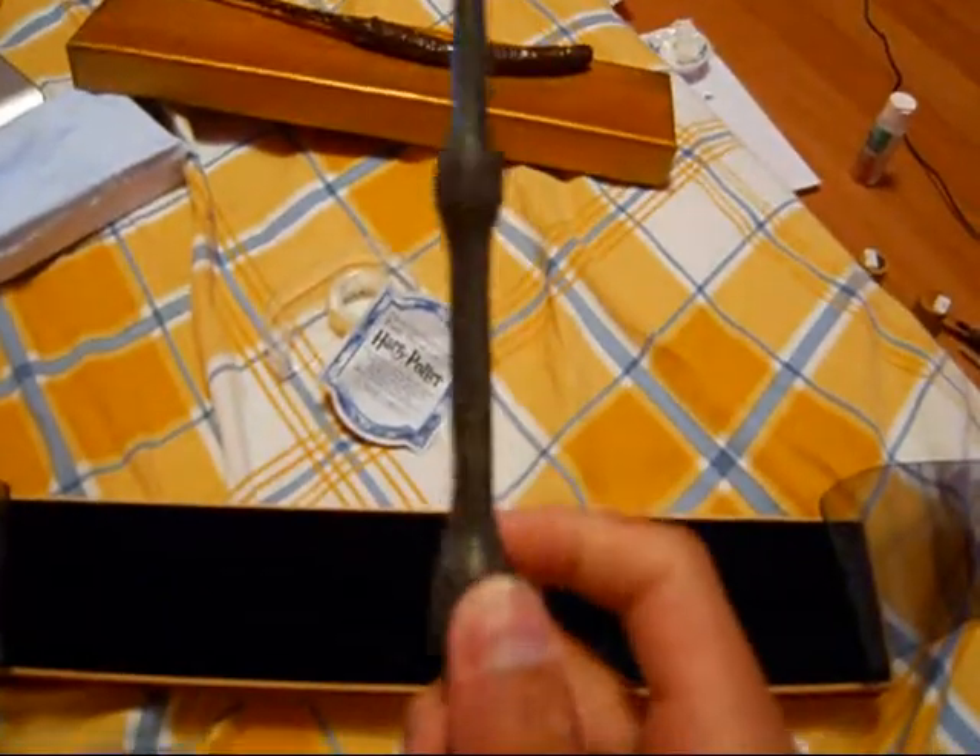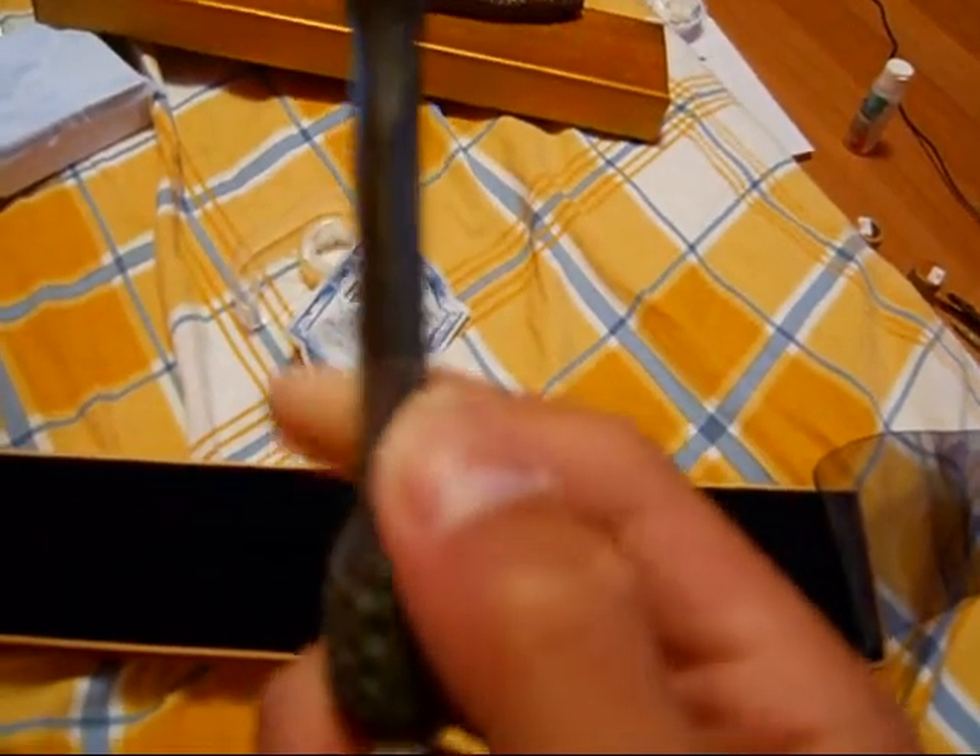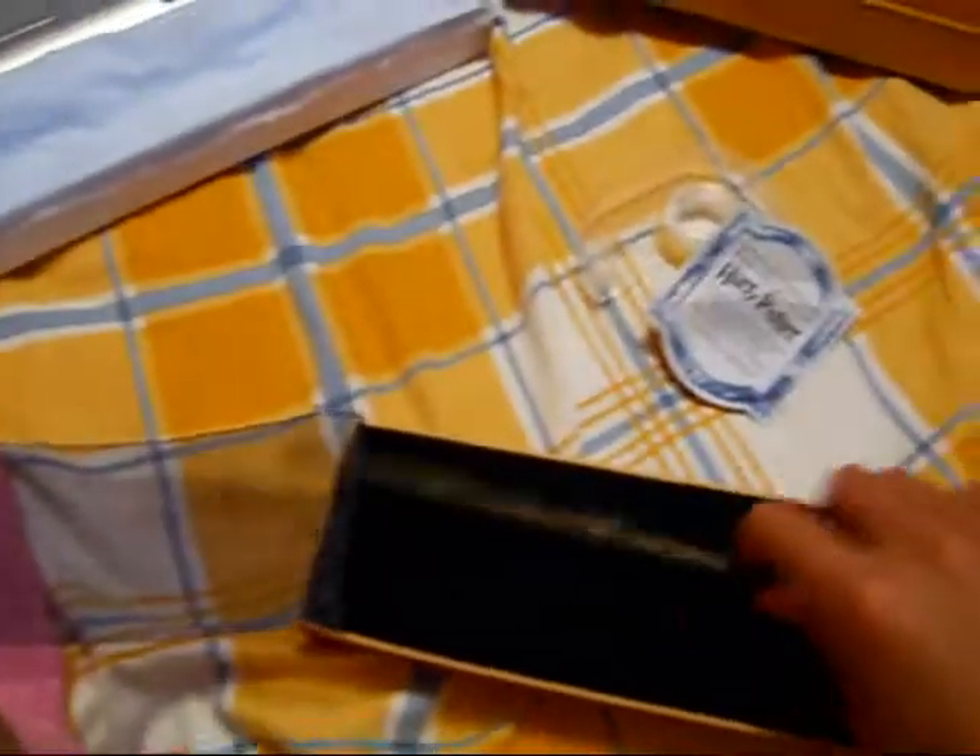As you can see, there's tape right here because I sat on it and it cracked. Here's the other side.